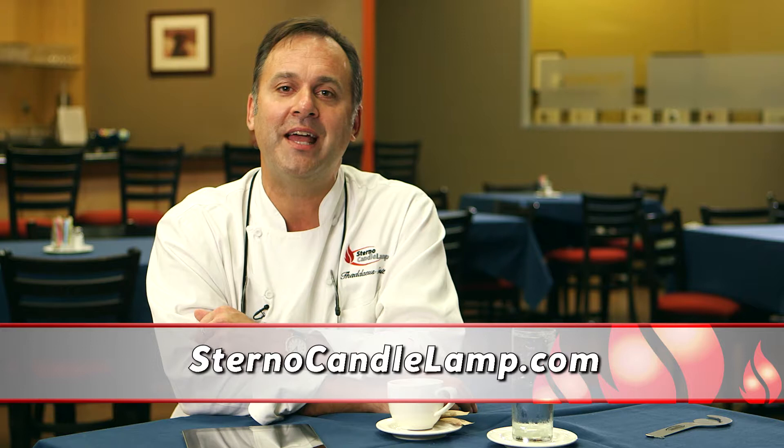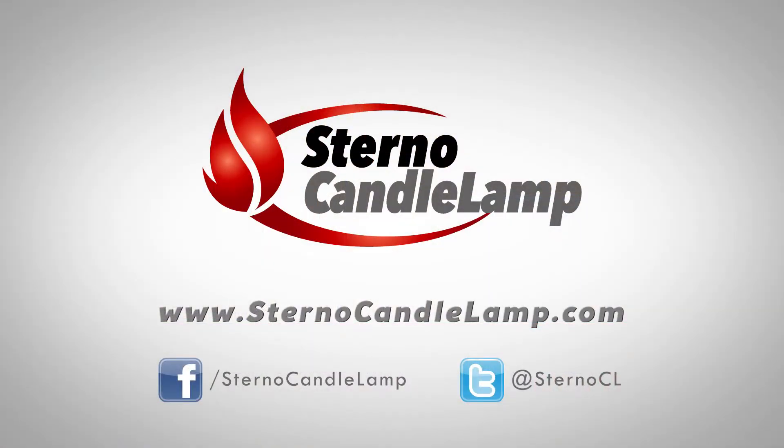Thanks for all your questions — keep them coming. The best way to reach us is at sternocandylamp.com. You can also follow us on Facebook and Twitter.